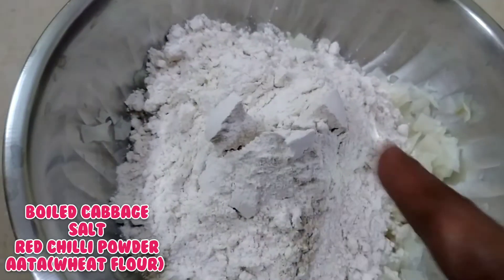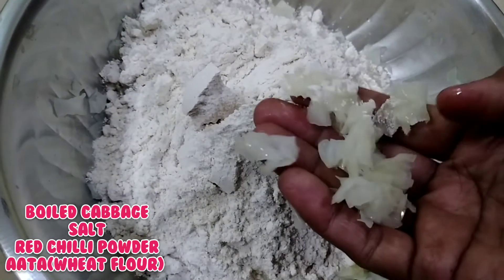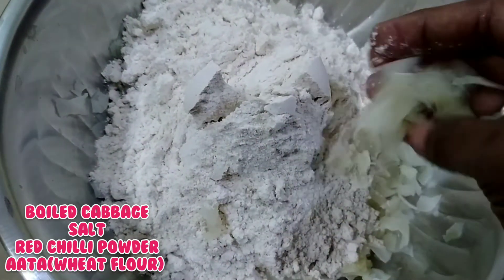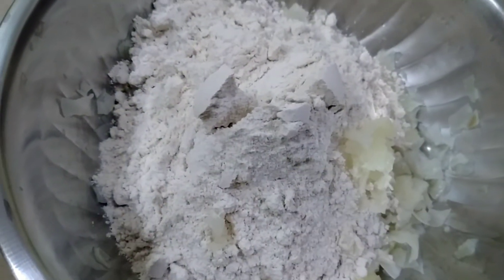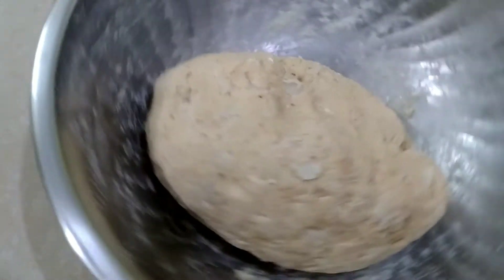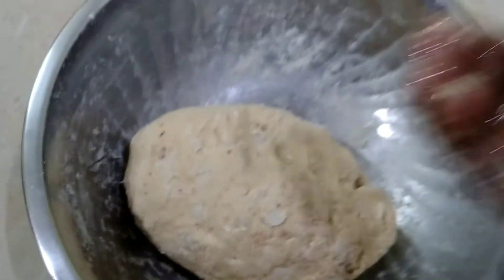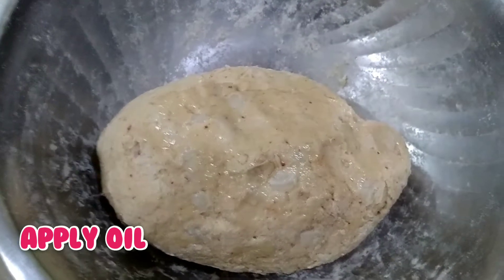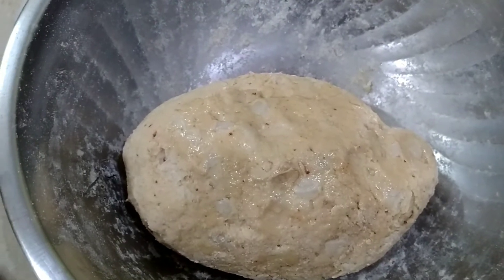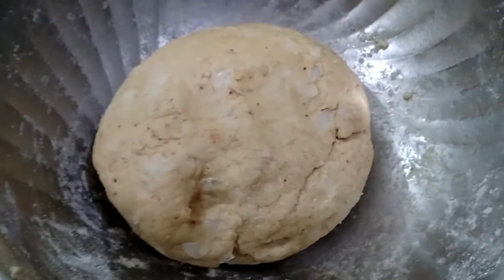We'll put the cabbage in the pot and then add more cabbage. Make small portions and add them in.